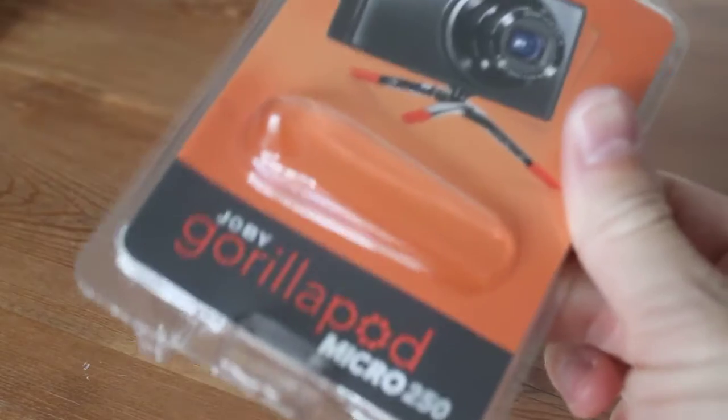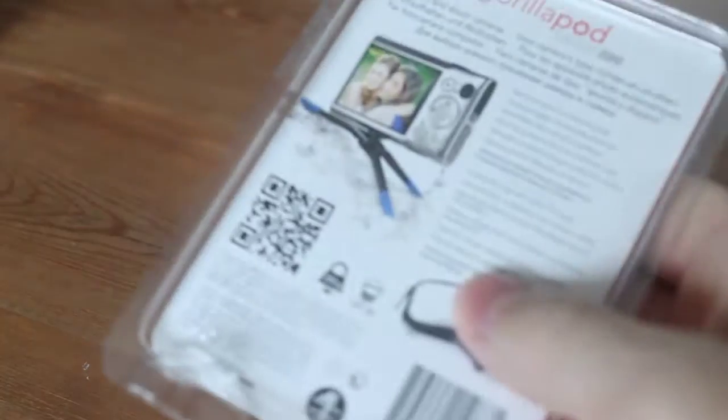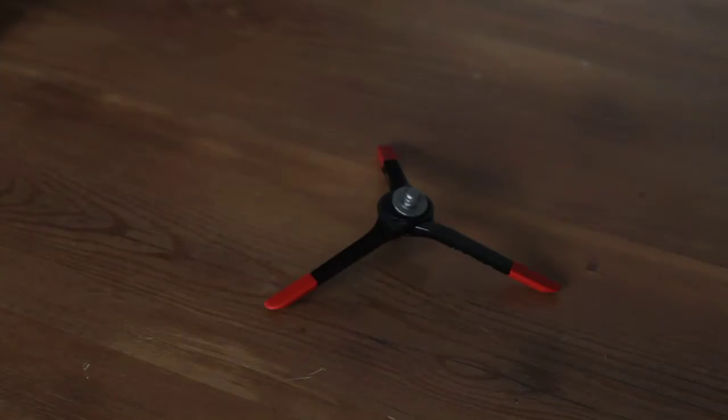Here's the packaging. Not much to see there really — a little bit of info on the back.